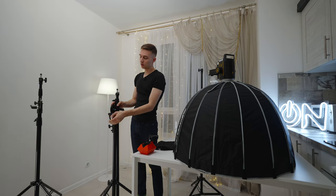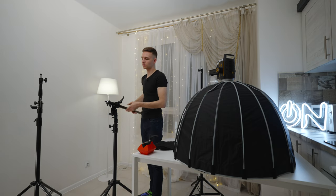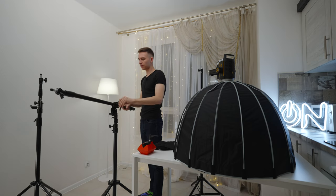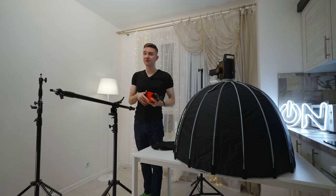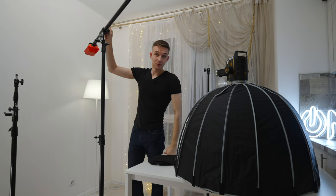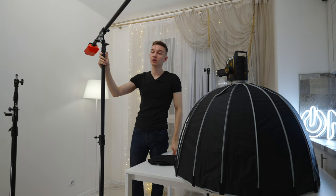We can mount it like so, then unscrew this one and put it in position, screw this back on, unscrew this part, and then choose the length. The arm extends to 2 meters and 30 centimeters — a very long arm. We can then mount the 4.5-kilogram counterweight with a special holder. It's working!